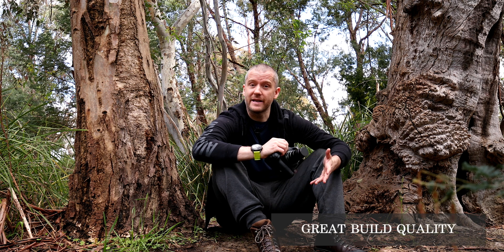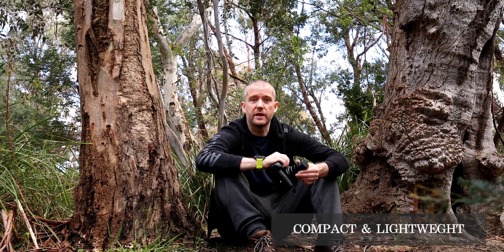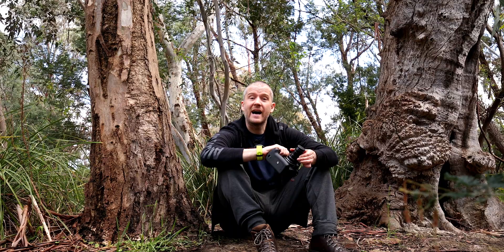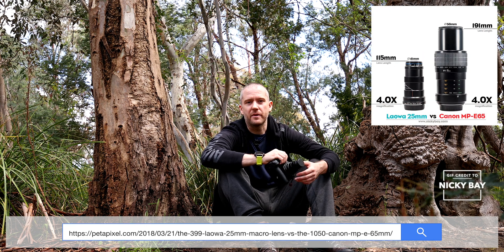Now let's talk about some positives, starting with build quality. This Laoba Ultra Macro lens has amazing build quality — the construction is mainly metal and it's quite sturdy. Another huge advantage is that it's very portable: small, compact, and quite lightweight at 400 grams. When fully extended it is only 137 millimeters long, and at the 2.5x magnification setting it's only around 80 millimeters. Compare that to the Canon MP65 1-5x Ultra Macro lens, which is a behemoth almost twice the size. The smaller barrel also helps when getting close to insects on leaves, significantly reducing the risk of bumping into foliage.